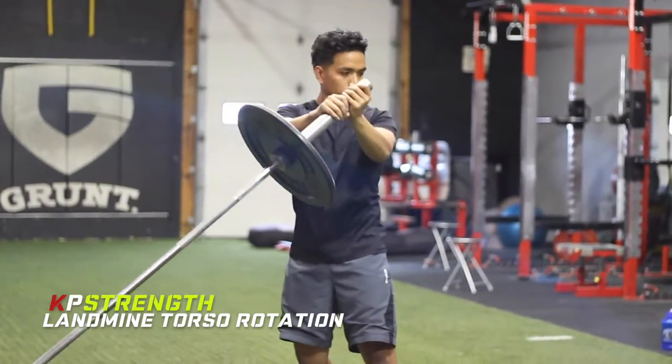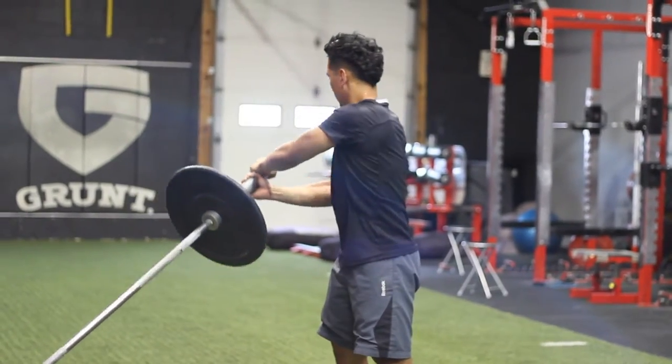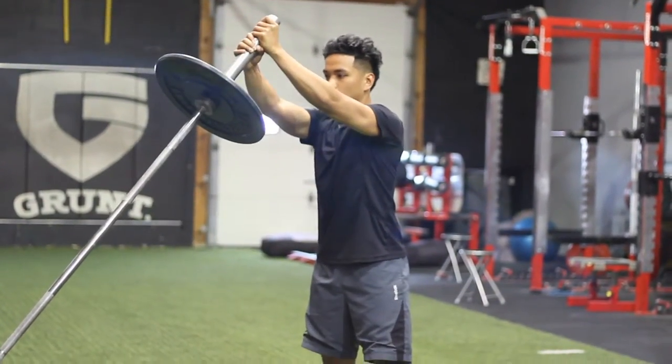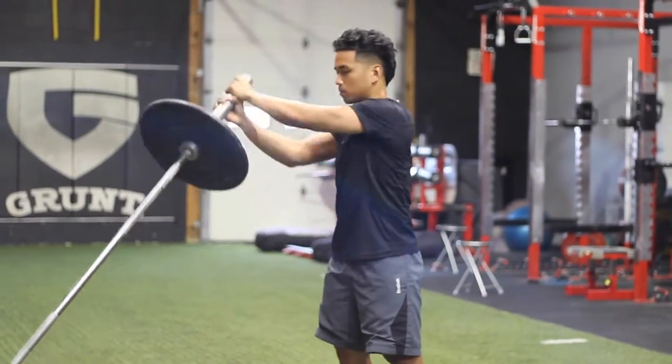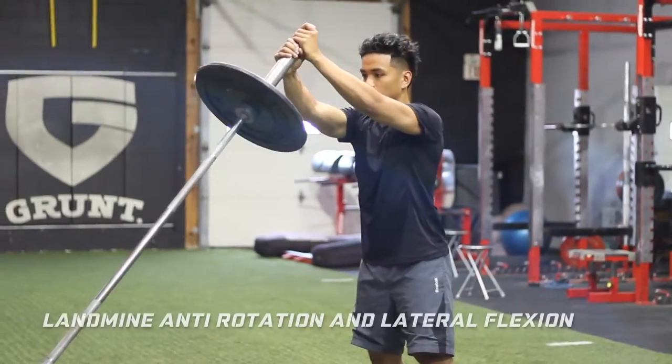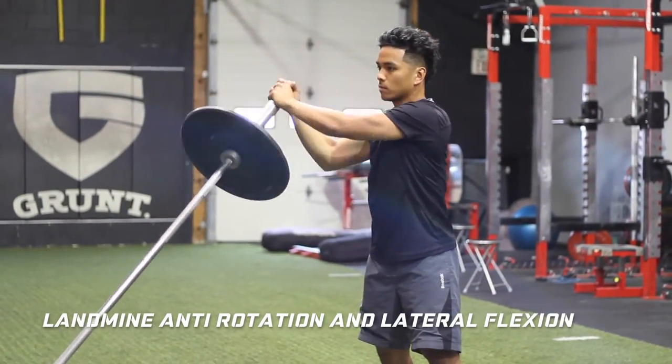Hey guys, Coach KP here with the landmine rotation progression video. What's great about these movements is they'll help enhance the ability of the torso to not only resist but control rotational and lateral force, which is crucial for multi-directional speed or just improving sports performance.